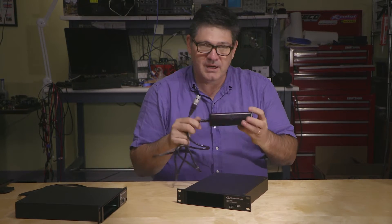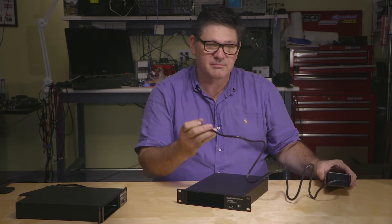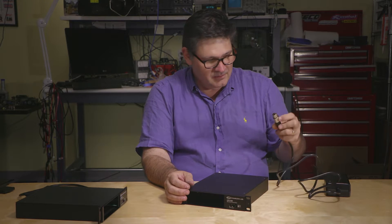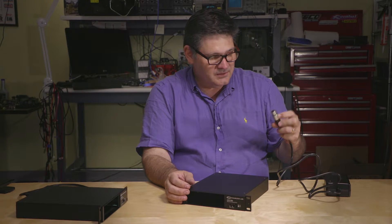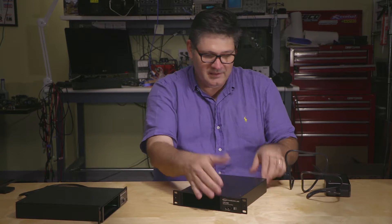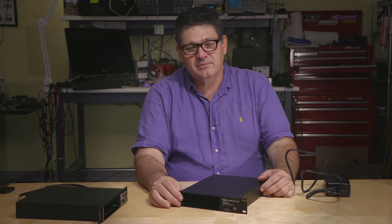So here's the outboard power unit. It carries the plus/minus 16 and plus 48 voltage rails, with a simple five-pin XLR connector. Plug it in the back and now you have power for a single rack space unit.